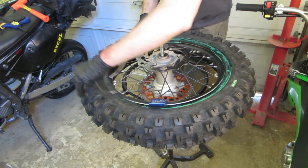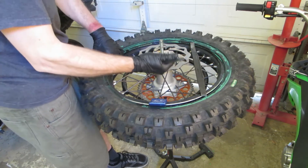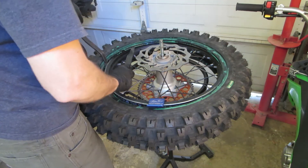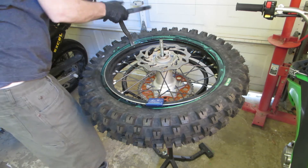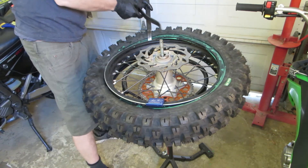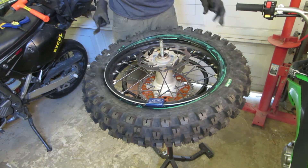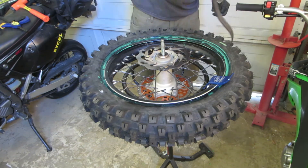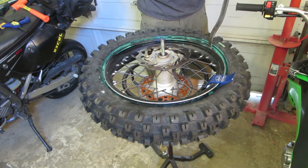I'm going to start the tire off opposite the rim lock. I'll put a bead buddy on this side. Then on the first bite you can get about a third of the tire on at least. You can see it just doesn't take hardly anything — you get almost halfway done on the second pass. You don't want to go past the rim lock, so stop just before you get to it, then start over on the other side of the bead buddy.